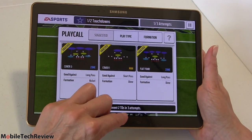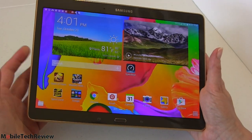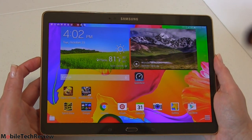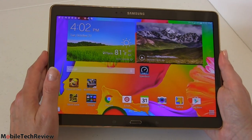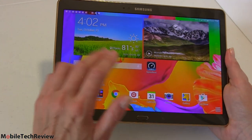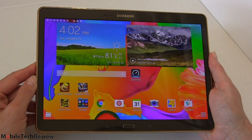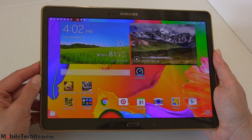Looks great, plays great. Obviously this is a great tablet, not just for playing video but for playing games too — media consumption of all kinds. Entertainment, you got it. You've got Hancom Office for productivity, the Chrome web browser, the WebKit web browser, and Sprint's LTE coverage when you're not near a Wi-Fi access point.